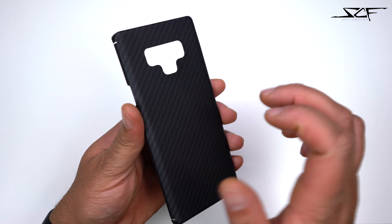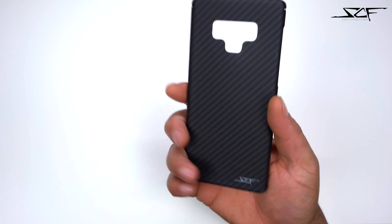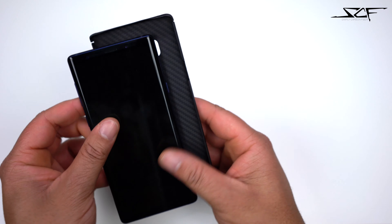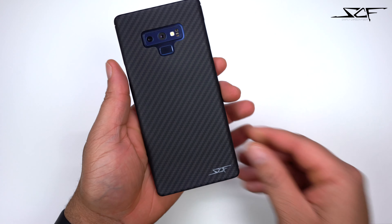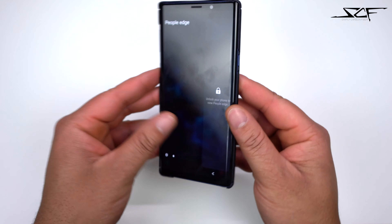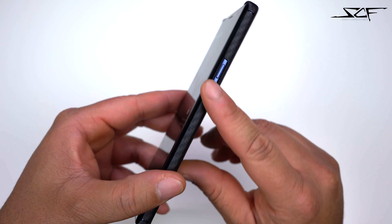Made out of that aramid fiber material — that nice carbon fiber material. We don't really have to look around it before we pop the phone in, so let's go ahead and boom, pops in the Note just fine, very easy. Let's take a look around the case itself. On the right side you do get that cutout for your power button — very nice, easy to get to, no issues.